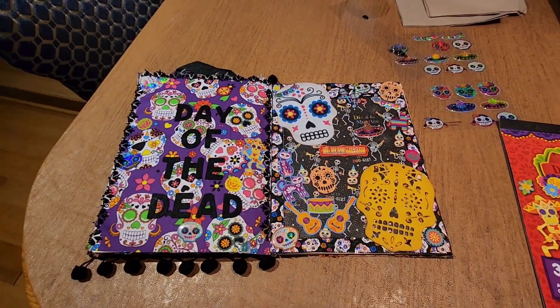But yeah guys, I just wanted to show you guys that and let you guys know exactly where I'm at in this journal. I love it so far. I mean, it's just being creative, so might as well have some fun. Alright guys, I will talk to you later. Bye.